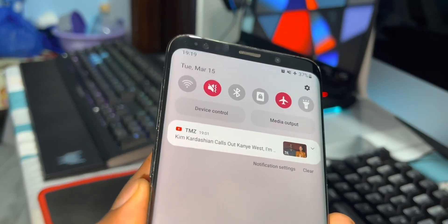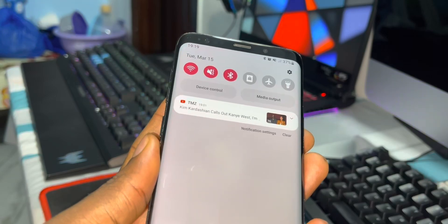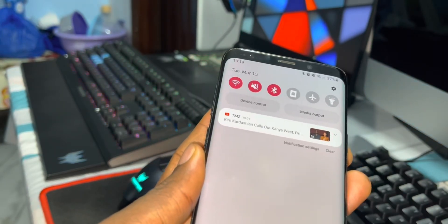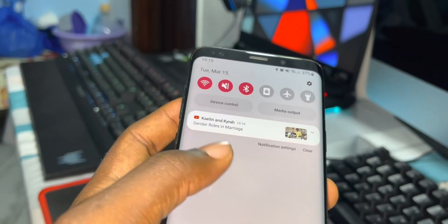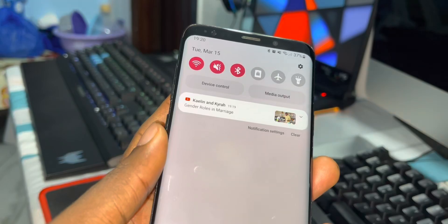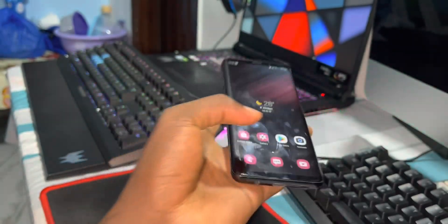Now look at how the notifications will look — connection, network connection. Look at how the notifications appear. Okay, this is how it works.